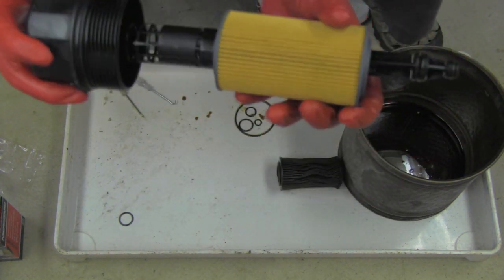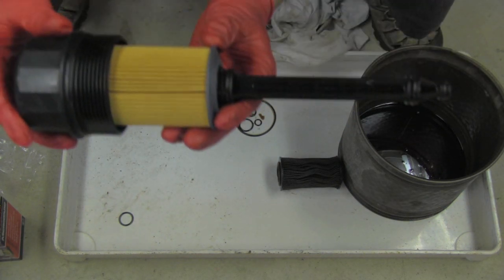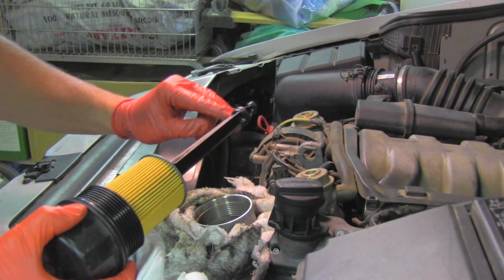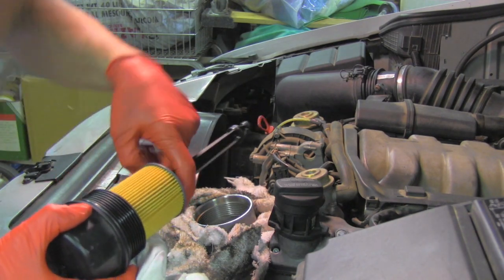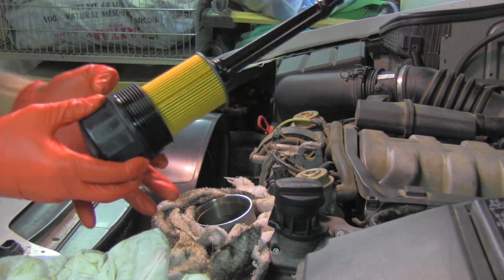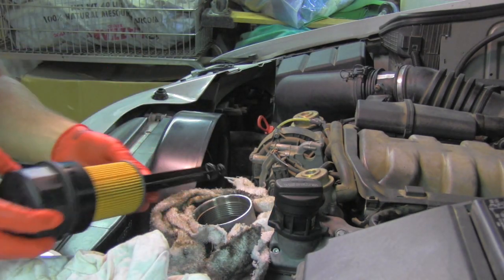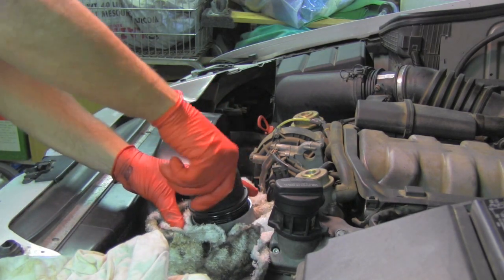Now I will correctly install the new filter and I'm ready to put it back in the vehicle. Using a very small amount of the remaining oil on the housing, I will lubricate the new o-rings very slightly so they nicely fit inside. That should be enough — just a very little bit. Looking inside everything's good, everything's fitting right. I will start installing it back.